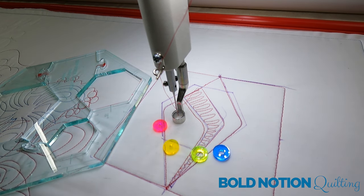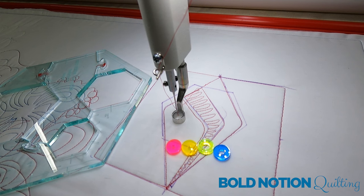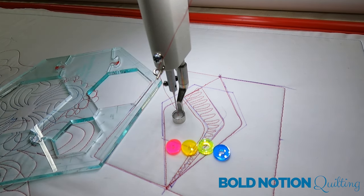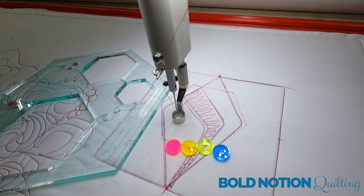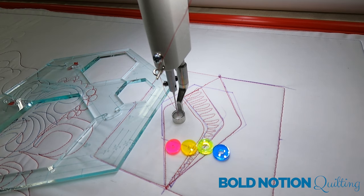If you guys have any questions, feel free to put them in the comments below. Again, I'm Lauren with Bold Notion Quilting, and I hope that understanding the use of these ruler wheels can really help you open up your mind and try some different things with tools you have but maybe weren't sure you'd use. This is my Bold Notion Quilting Border Buddy hexagon ruler — it's made for borders and sashings and all kinds of wonderful things. It's nice to just play with the tools we have and make them work best for us. Happy quilting, y'all — bye!